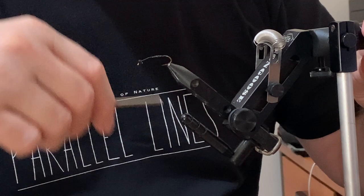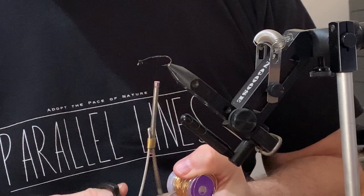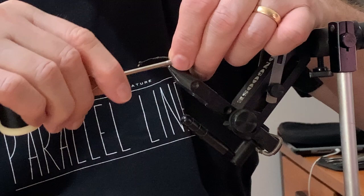The next thing is to tie in some wire. I'm using gold medium size and I'm just going to put that up the center of the hook shank, tie that down, and come all the way to the bend.